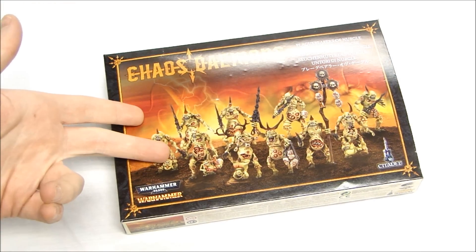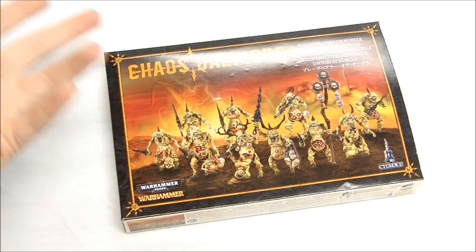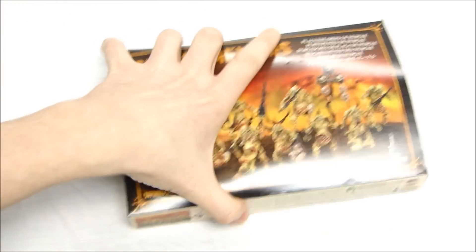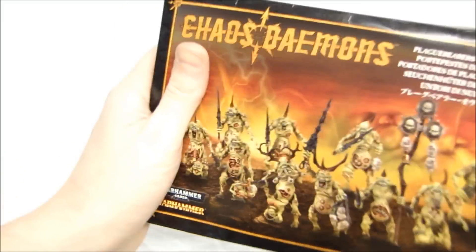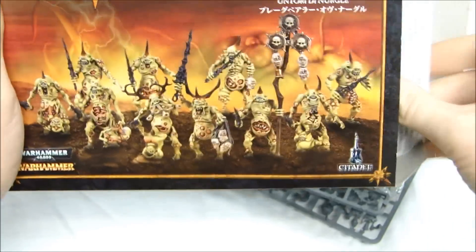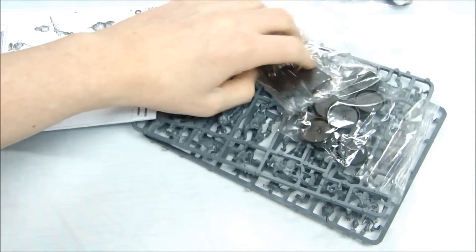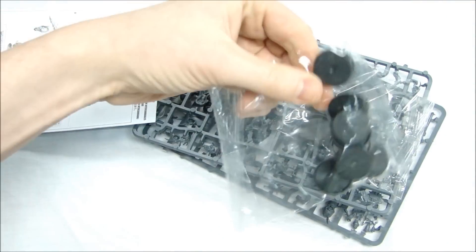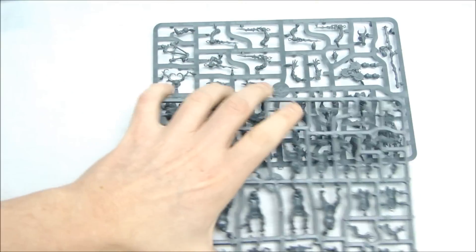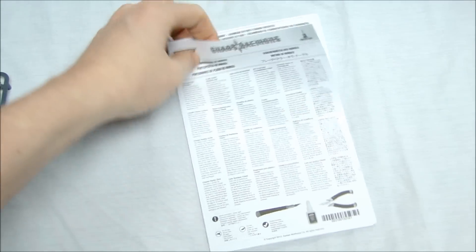You get ten models in the box. Each torso has a different body — you'll see when we open these up. You get some instructions, square bases, a couple of round bases, and then the two sprues themselves. The instructions are pretty straightforward.